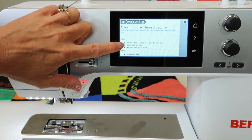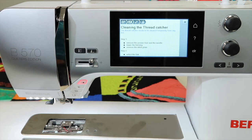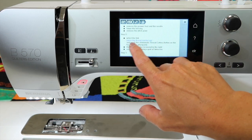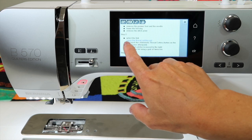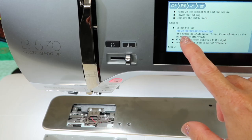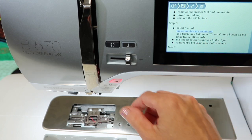Step one: remove the presser foot and needle. Next, lower the feed dog — that is one thing I haven't done yet. I'm going to reach over here on the side of the machine. Make sure that button gets pushed in all the way so it stays indented, and remove the stitch plate. Next, select the link — see how this is a blue area — and move the thread catcher out, and touch the automatic thread cutter button on the head frame afterwards.